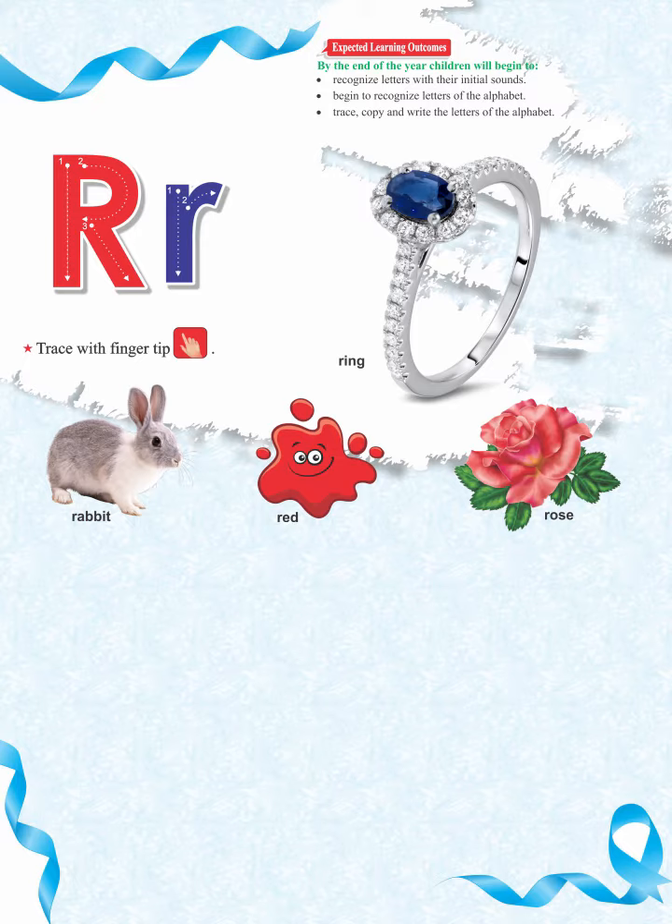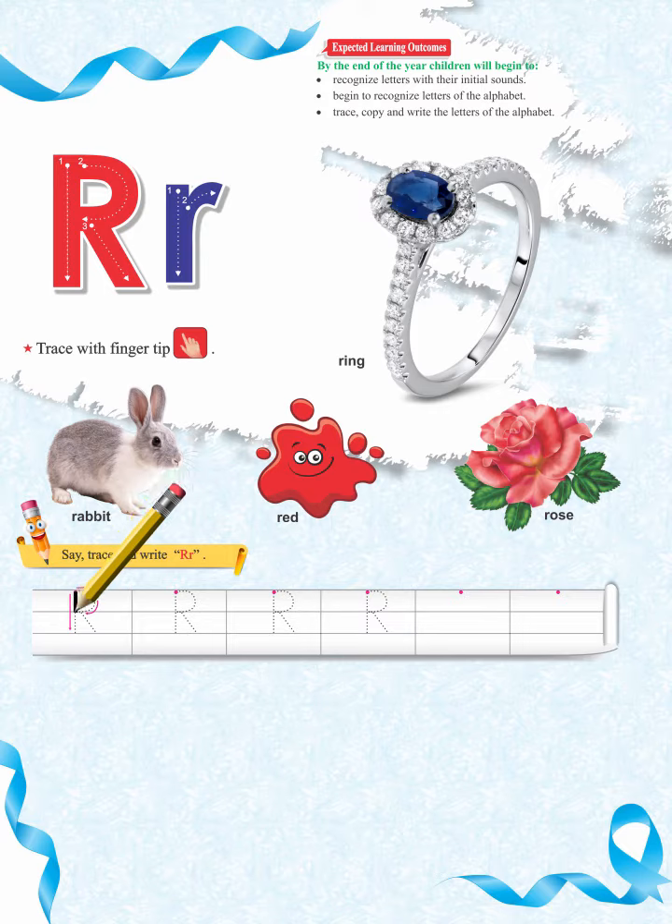Respectable teachers and parents, help the children in tracing and writing the given letter by using lead pencil. Trace and write the letter R. R sounds like rah, r, rah, r, rah.